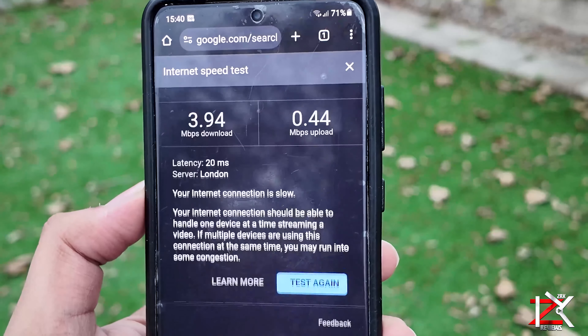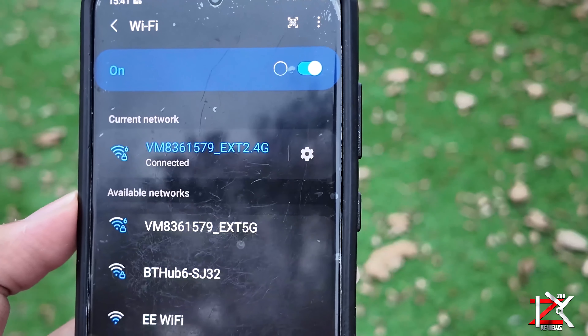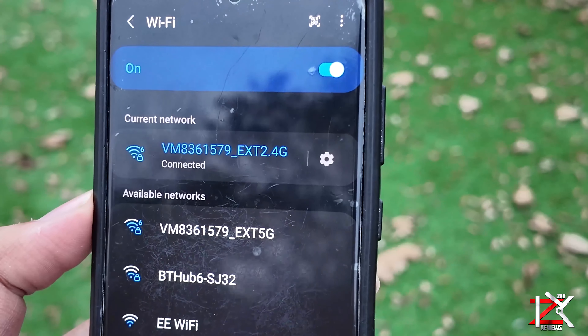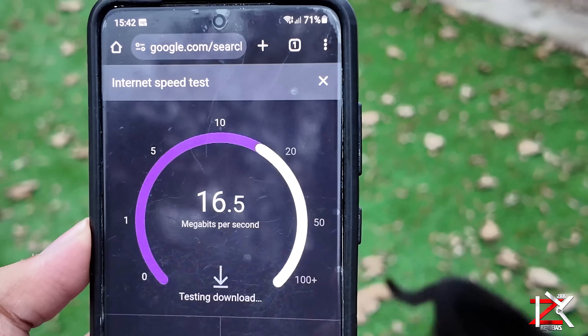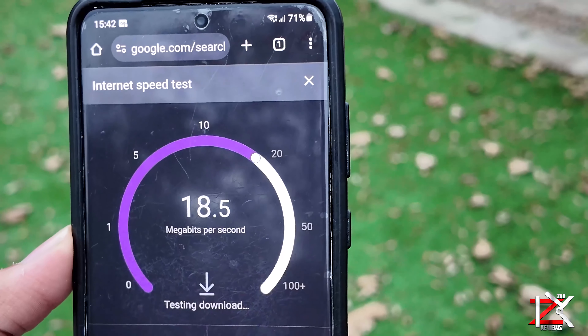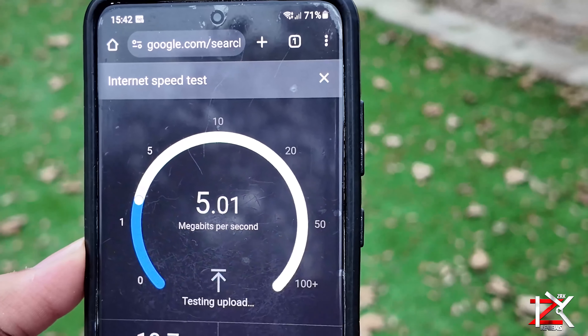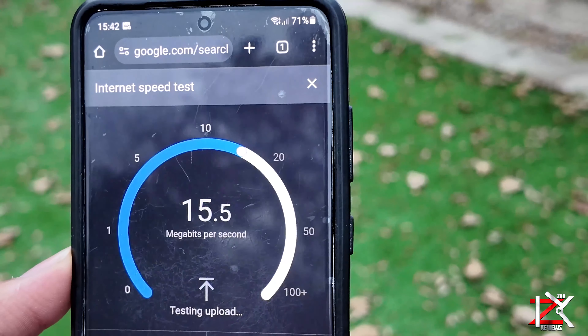Now let's turn on the Wavelink Wi-Fi extender. Much better speeds with the Wi-Fi booster on. With this, I'm able to play videos and browse the web with ease.